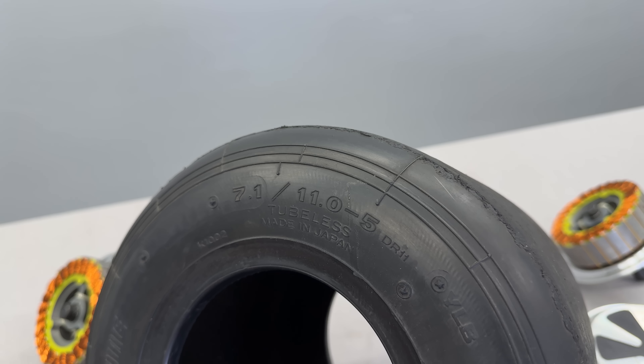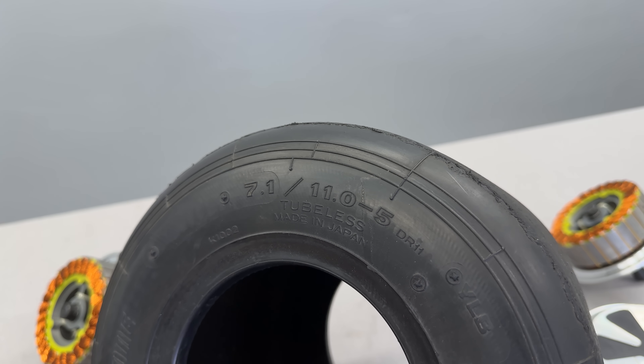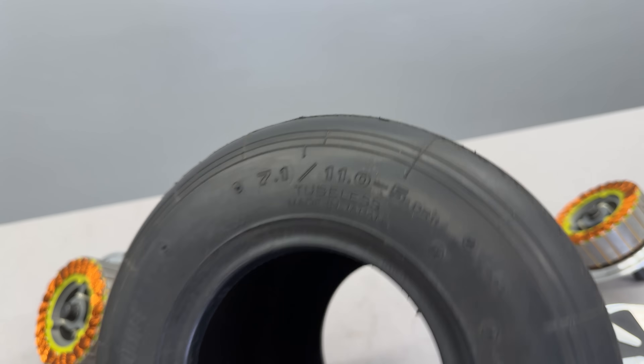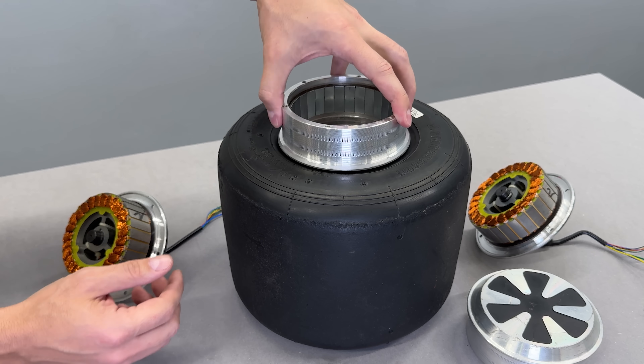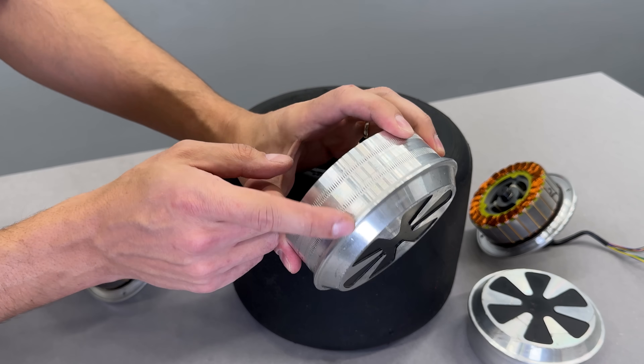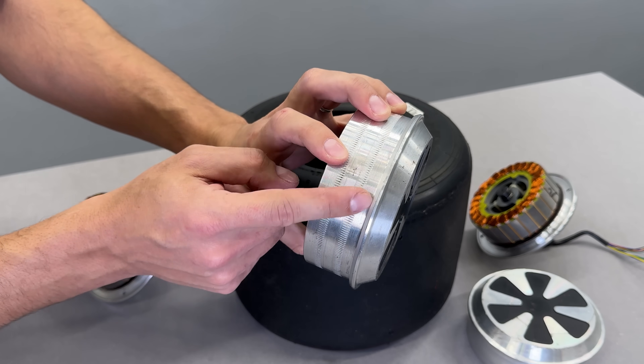The tire I'm using is an 11 by 7.1 by 5 inches go-kart tire — beefy and built for traction on the road. And as a happy coincidence, the motors I'm using are also 5 inches in diameter. So once we remove the slip, we should get a perfect fit.